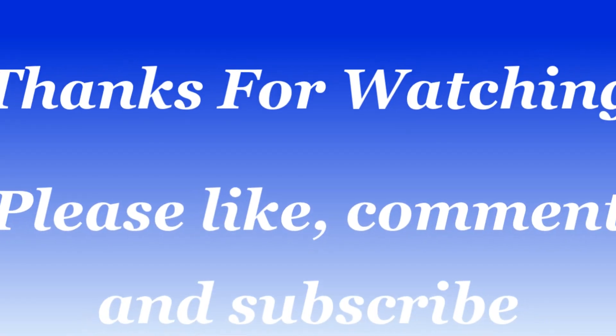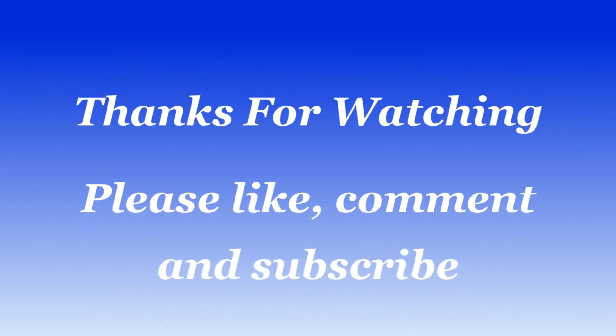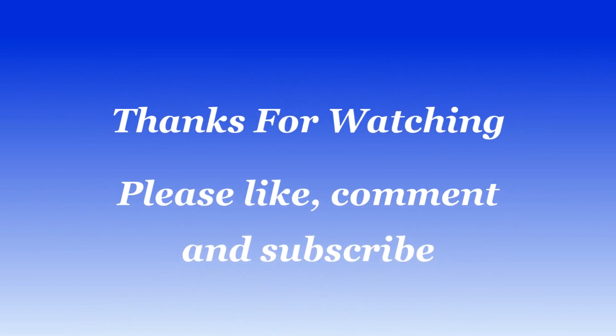That's the whole dance. I hope you enjoyed — thank you for watching.